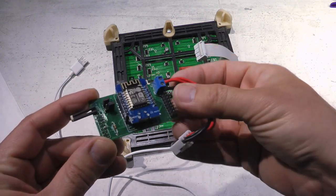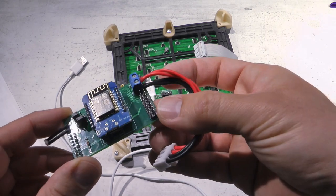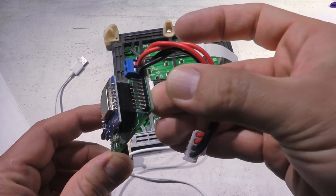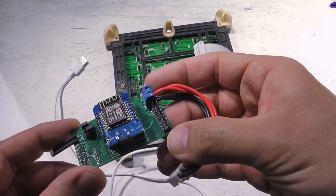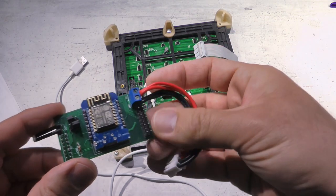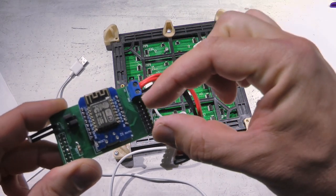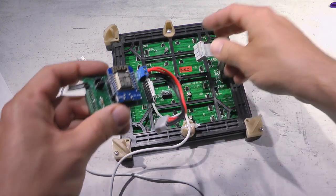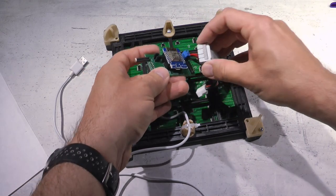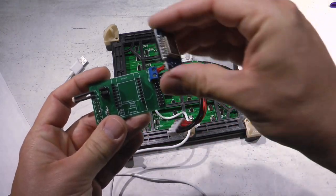When assembling, I didn't have access to keyed sockets, so I used regular 0.1-inch pitch male headers — two single-row headers next to each other. It works fine since it's the same pitch. I designed this board very small, and the keyed socket with the screw terminal wouldn't fit next to each other. Just remember the keyed part of the socket has to face the ESP.